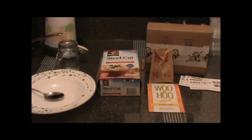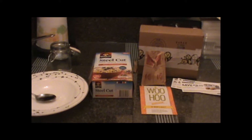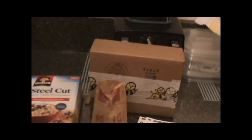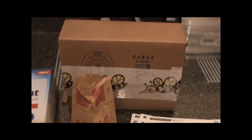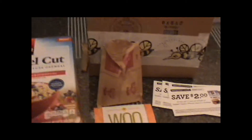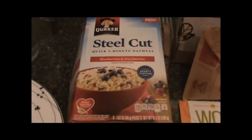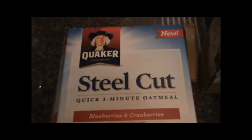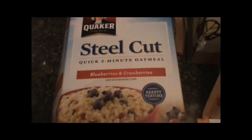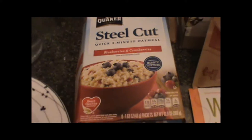Hey YouTube, welcome back to Freebies Coupons Reviews. We got a new oatmeal to try out from BuzzAgent and I'm really excited to show you guys what it looks like when I open the packet and what I do with it when I make breakfast. This is the Steel Cut Quick 3-Minute Oatmeal Blueberries and Cranberries Flavor.